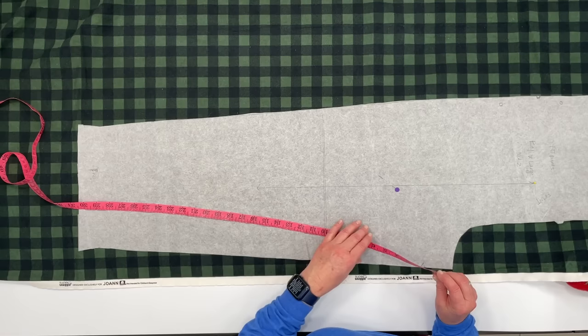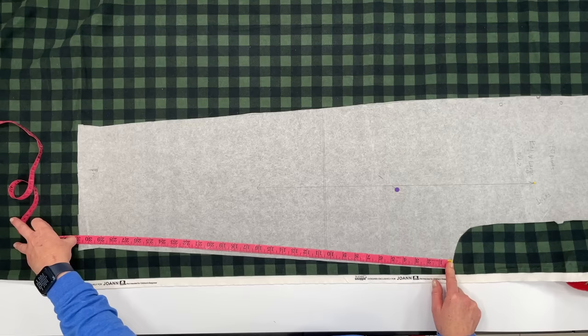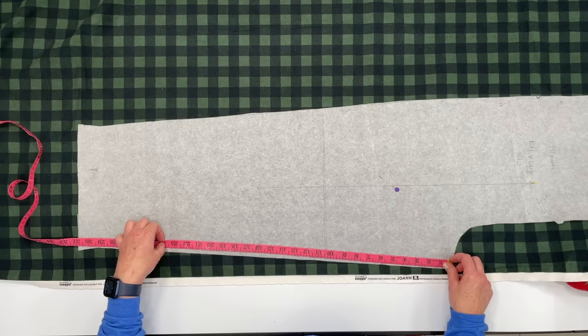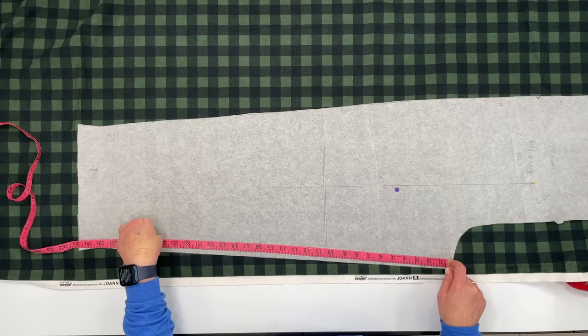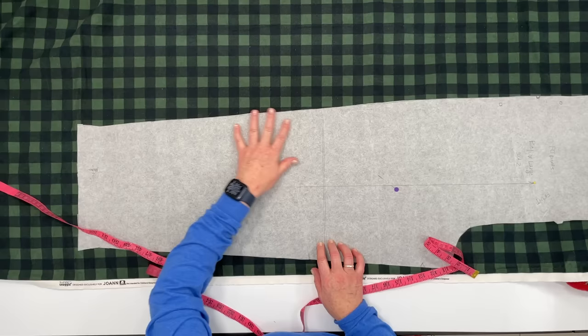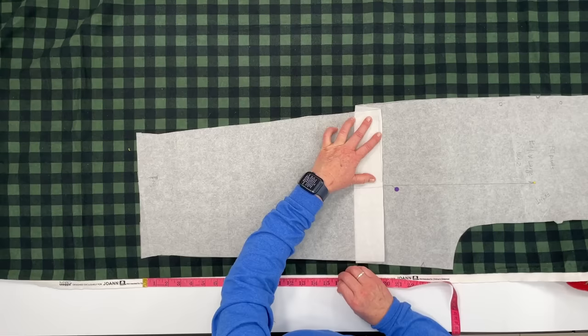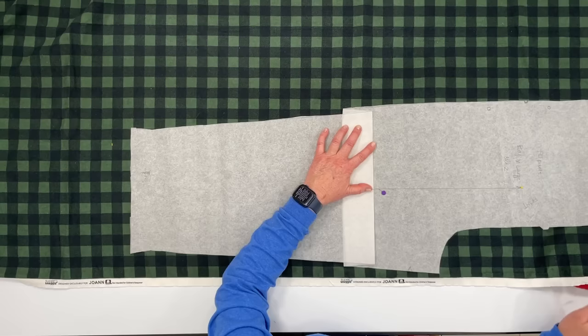The inseam for the person I'm making these for is 23 and a half inches, and this pattern measures 31 inches — way too long. I want to make it an inch longer for some wiggle room as he grows, so I'm going to take it down to 24 inches and add an inch and a half, making it 25 and a half — that means I need to take out about five inches total. I'll take that lengthen or shorten line, fold it on the line, and bring it up two and a half inches, making sure that it's straight on the bottom, then pin it in place.